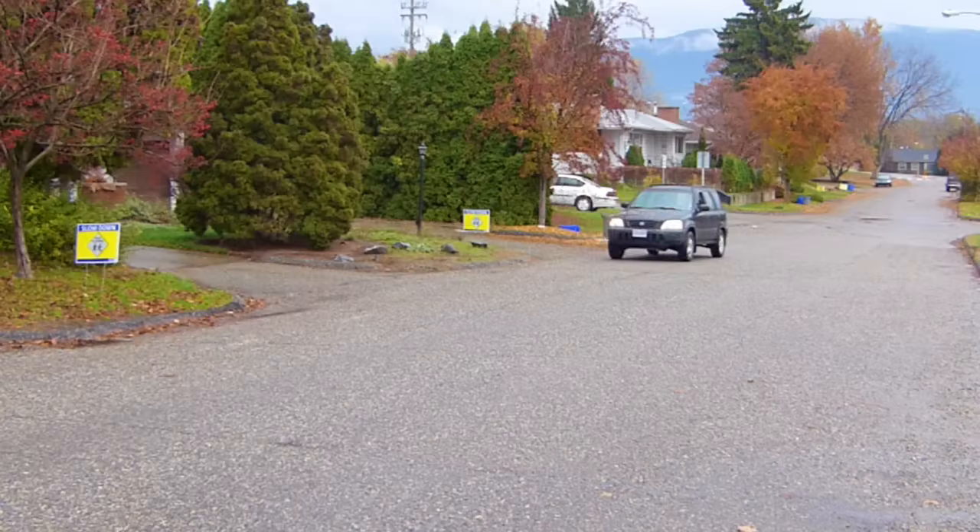Hi there smart drivers, welcome back. Rick with Smart Drive Test talking to you today about how to do a three-point turn for the purposes of a road test. Most of the time the examiner is going to indicate to you that you're going to do a three-point turn, and they're going to get you to pull over to the right side of the road.